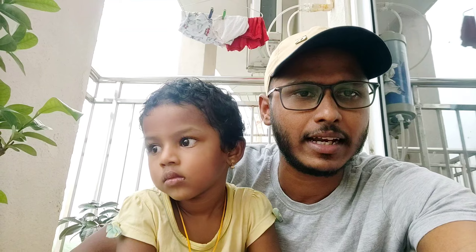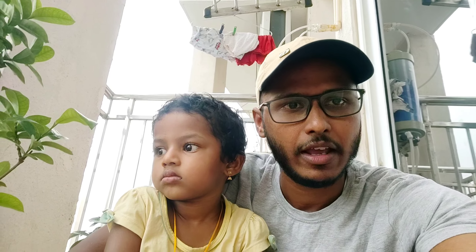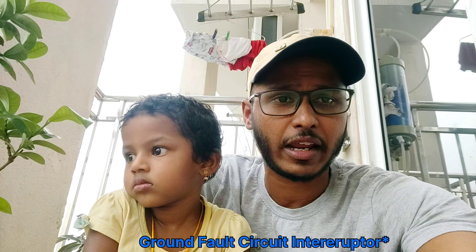This is a general classification of the residual current device. In the U.S., it is called an Earth Fault Circuit Interruptor — GFCI. This is also the name used for the RCCB in the United States.